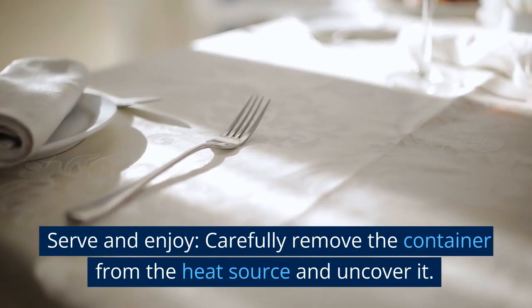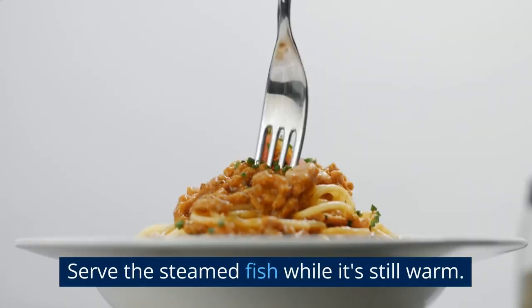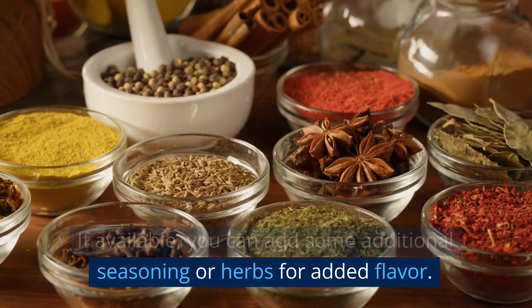Serve and enjoy. Carefully remove the container from the heat source and uncover it. Serve the steamed fish while it's still warm. If available, you can add some additional seasoning or herbs for added flavor.